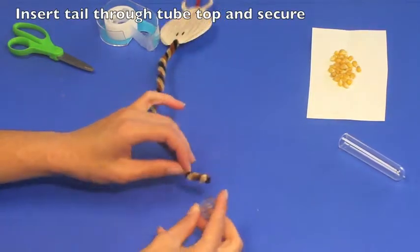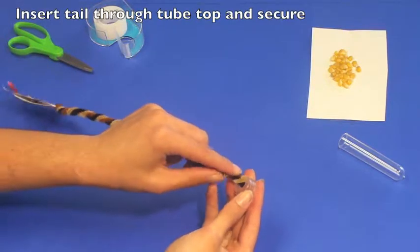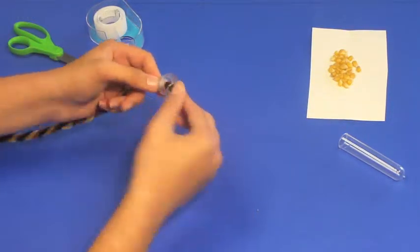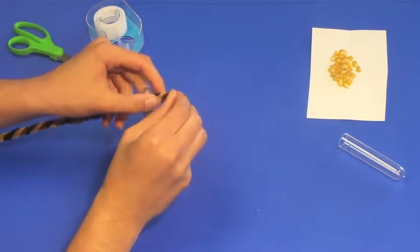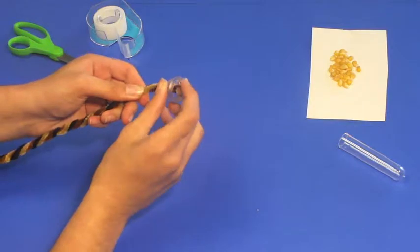You're now ready to work on the tail. Pick up the cap of the tube and slide the pipe cleaners through the hole from the top to the inside. Bend over the end to secure it so that it does not pull out from the cap.